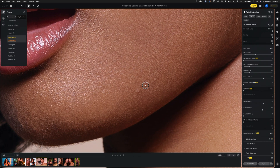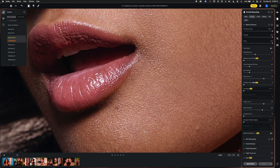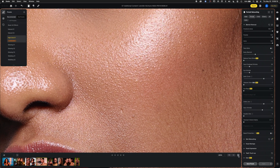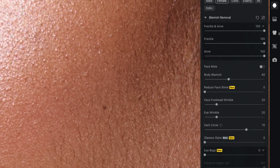It's left that blemish behind — interesting, because Retouch For Me got that blemish but this did not. However, I'm not seeing any weird artifacts or hard-edge retouches. I can go in and tweak sliders for more fine-tuning, but my goal here is to see what you get right out of the box when trying to retouch quickly.